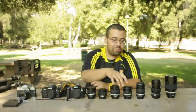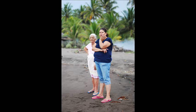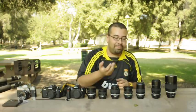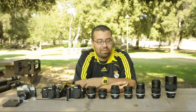My first lens was, of course, a 50mm f1.4. I bought it used — I bought all these lenses used, actually — and they're all manual focus. Every couple of months I saved up and bought myself a new, old, cheap lens.